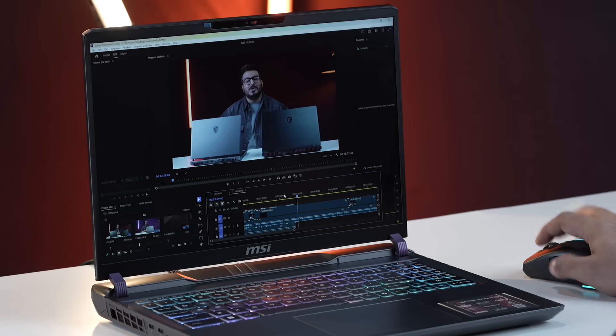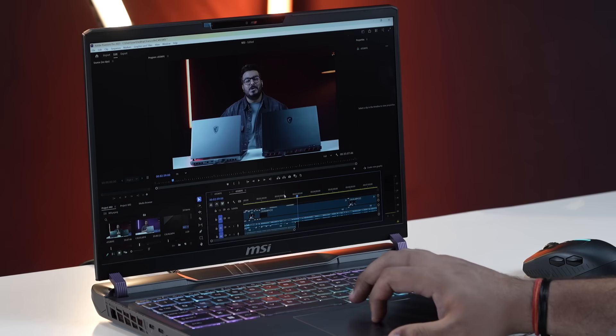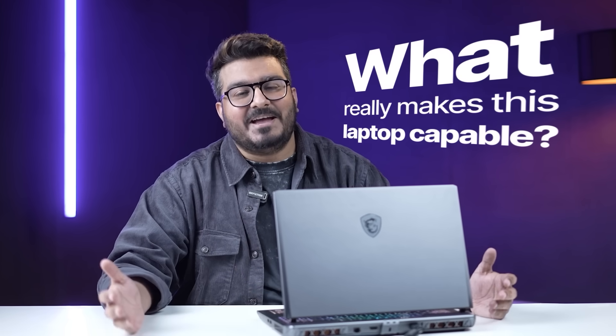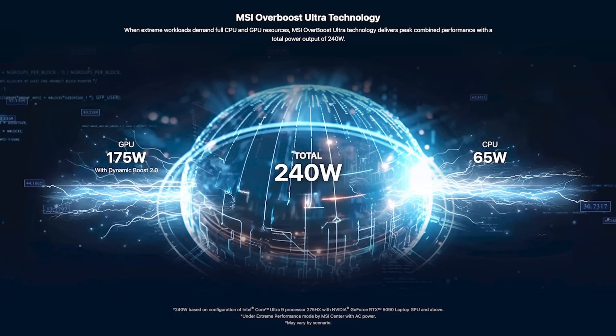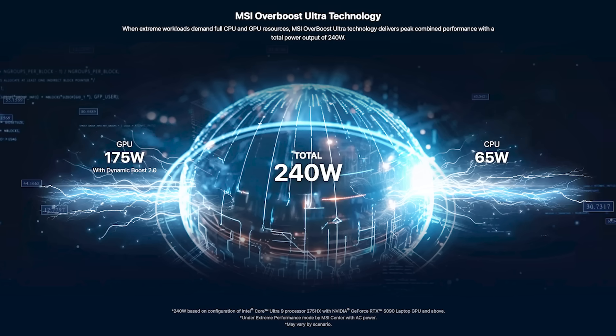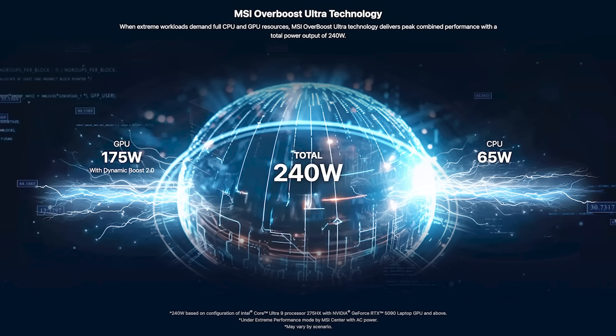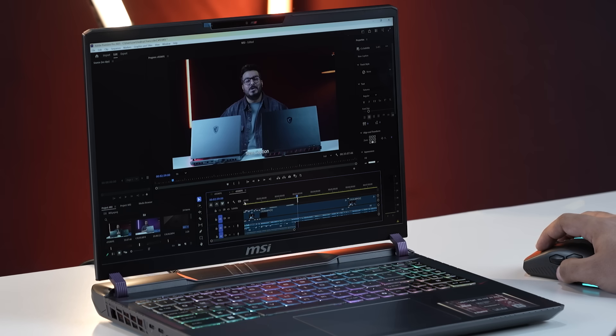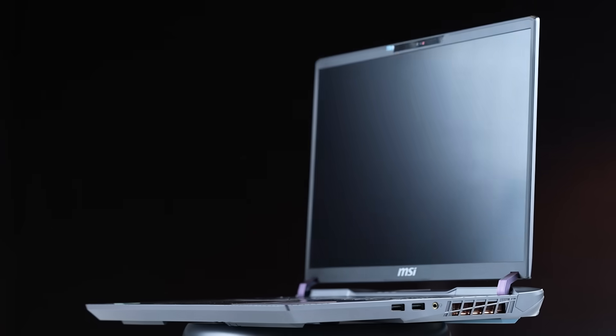It's more than just a GPU story — it's about how every part of this laptop comes together to deliver smooth, reliable, creator-first performance. Let's start by talking about what really makes this laptop capable of doing all the heavy lifting: the MSI Overboost Ultra. The Vector can push up to 240 watts of total power, with up to 200 watts going to the CPU and 175 watts to the GPU whenever needed. That kind of power flexibility is a game changer for creators.